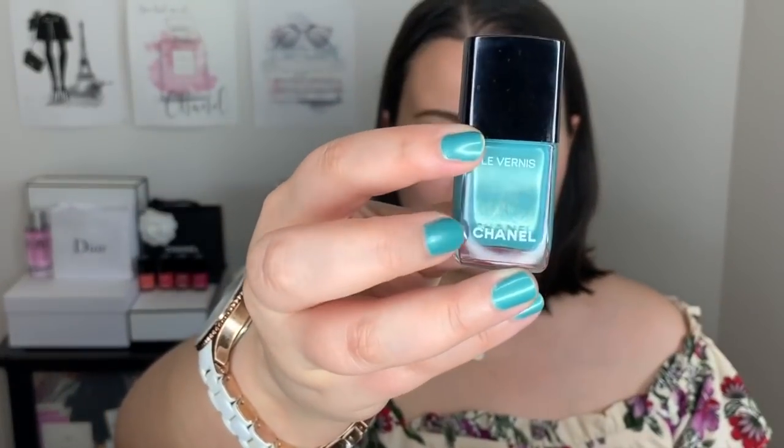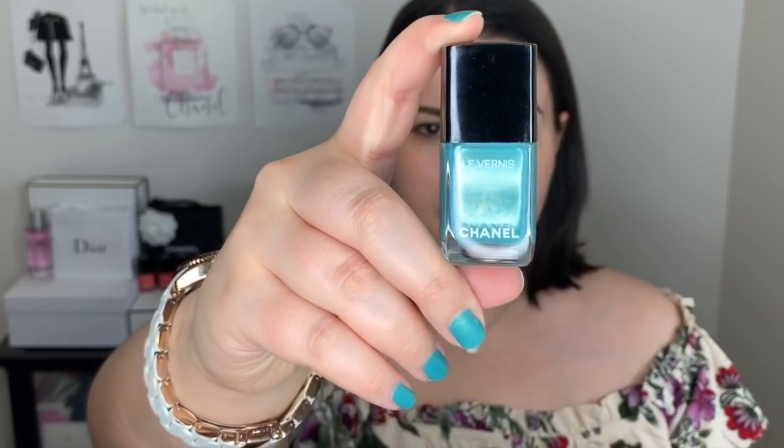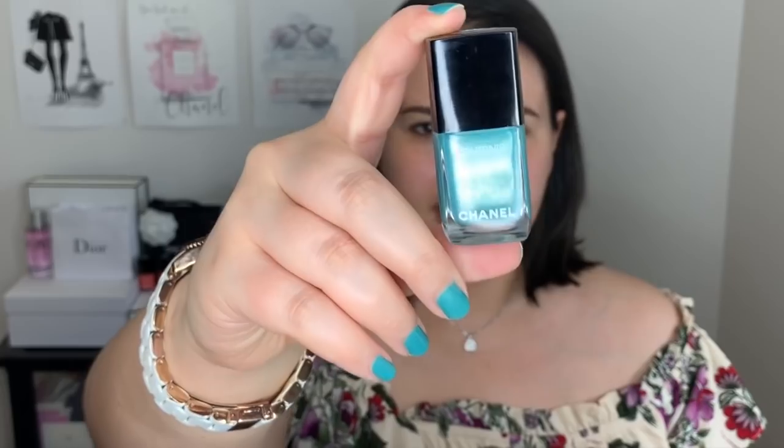Hi guys, welcome back to my channel. For today's video we're doing an eyeshadow look, and I was inspired by this nail polish here — the one I have on my fingers right now. This is part of the new collection from Chanel, number 723 Radiant Verde. The next video will be a review on this nail polish, so those of you who have been impatiently waiting, just wait a couple more days.